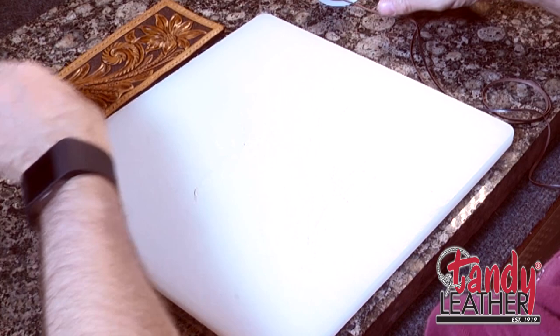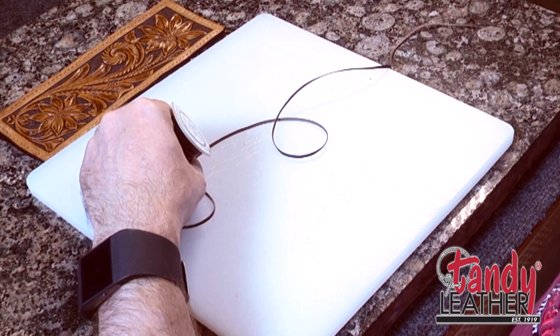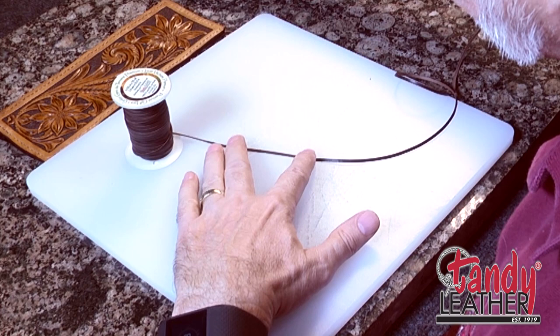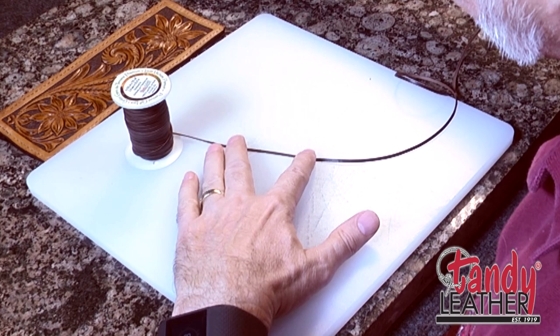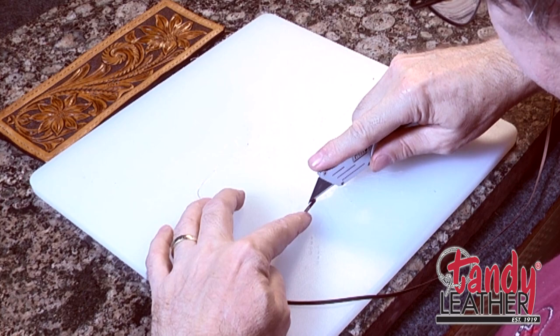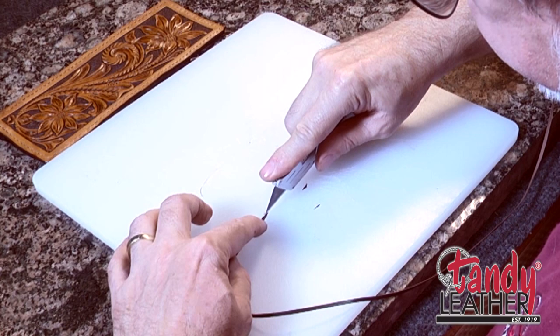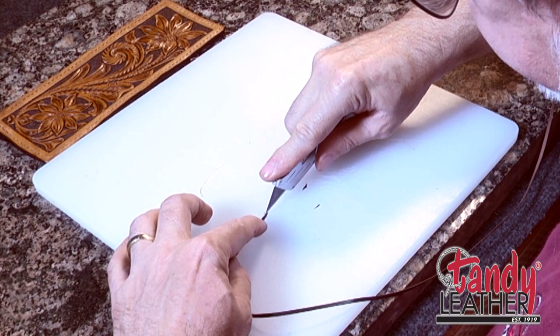We're ready to start lacing. We need to get our lace ready to go. I'm going to use some calf lace — it's 3/32nds brown lace, pretty close to the color we used for the dye. I'm using basically a double arm's length of lace. Using the razor knife, I'm going to cut that off. And there's a little trick to putting this needle on so that you don't have to wrestle with it.